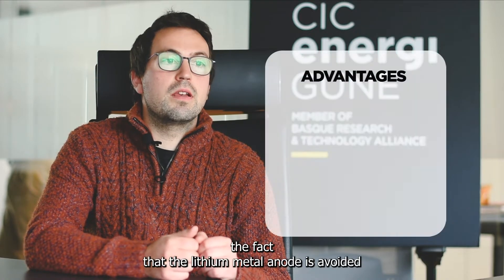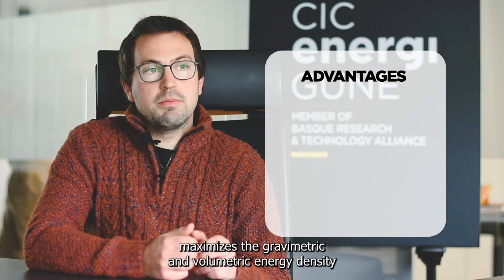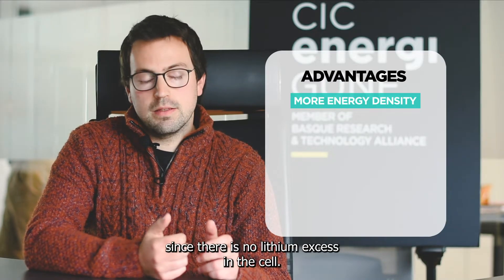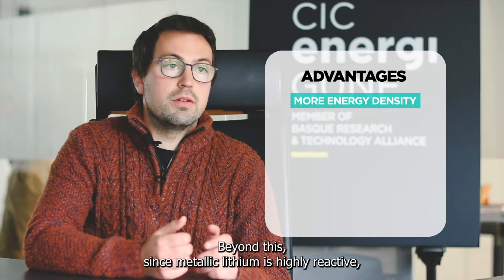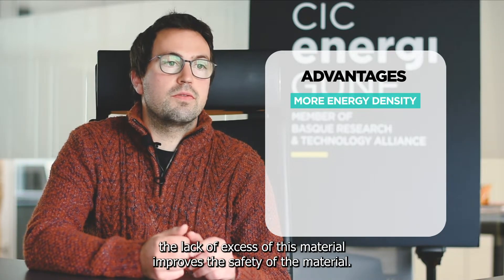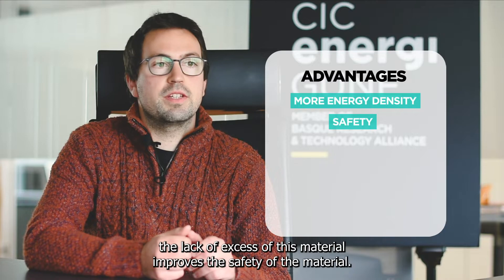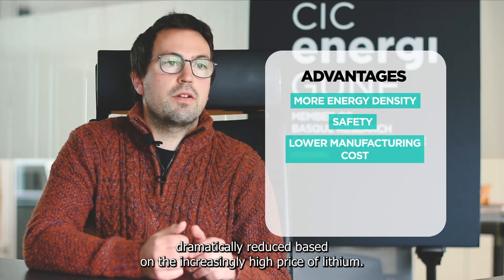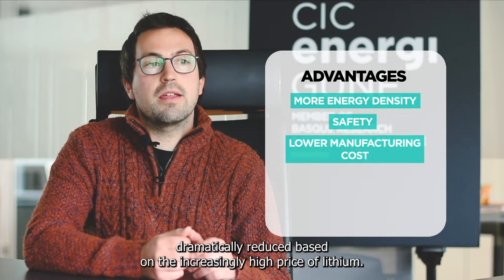First of all, the fact that lithium metal anode is avoided maximizes the gravimetric and volumetric energy density, since there is no lithium excess in the cell. Beyond this, since metallic lithium is highly reactive, the lack of excess of this material improves the safety of the cell. Additionally, the manufacturing cost would also be dramatically reduced, based on the increasingly high price of lithium.